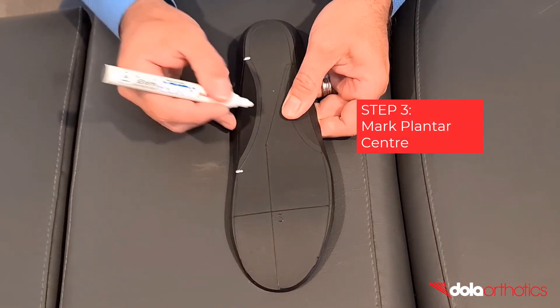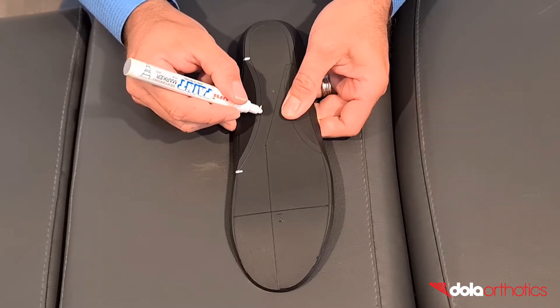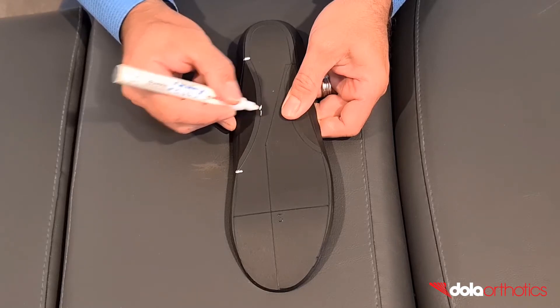Step 3: Mark the planter centre point of the grind. This point determines the shape or aggressiveness of the grind of the planter surface. This point can be customised for shoe fit or reduction of control.